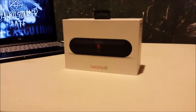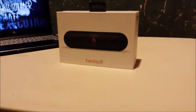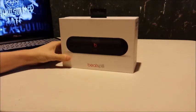Yo, what's up guys? This is the one and only Infamous Covers here, and here we are doing an unboxing of something I got for Christmas.